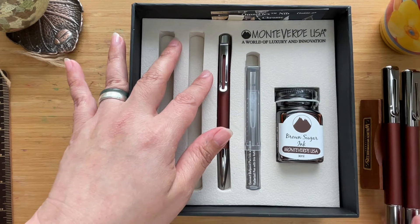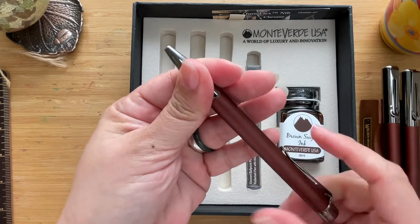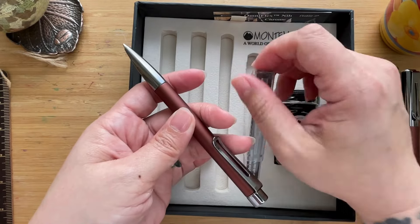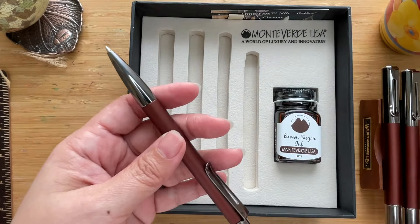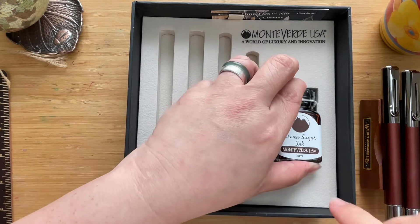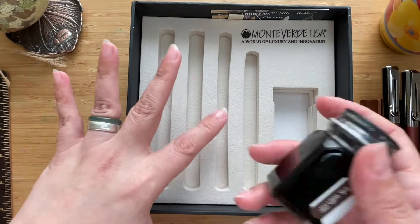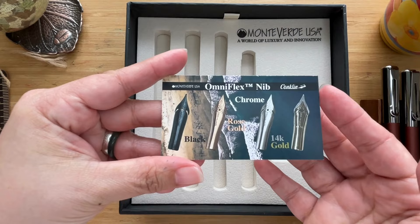And then we have the ballpoint pen, which is capless — you twist it like that. You can refill this ballpoint with the gel refill they've also provided. Apart from that refill, they also provide a wonderful ink color: the Brown Sugar ink. So you get espresso with brown sugar — that's very witty.